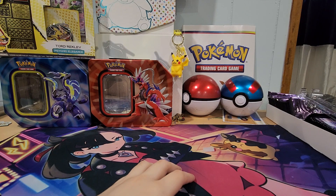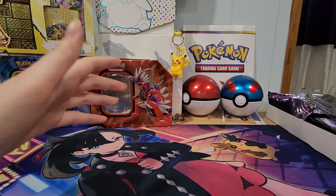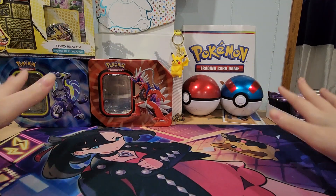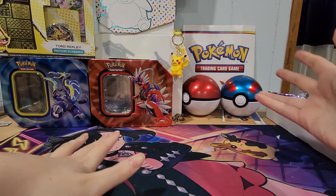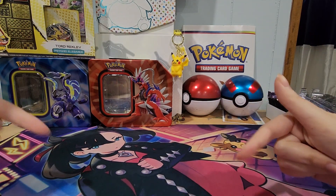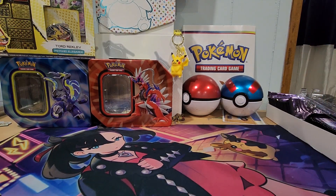I'm actually so excited to get back to Pokemon box openings — you guys have no idea how long I've been waiting. You've already seen the last video that I posted that had my voice, not my sister's, but here I am.